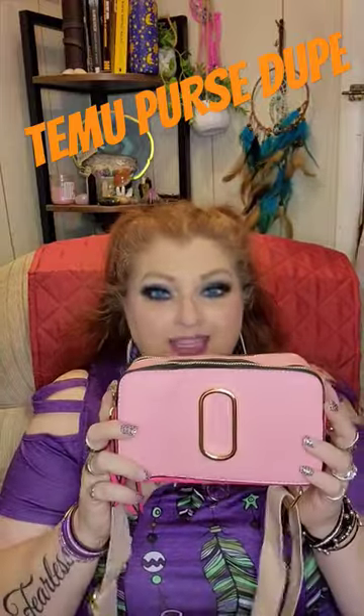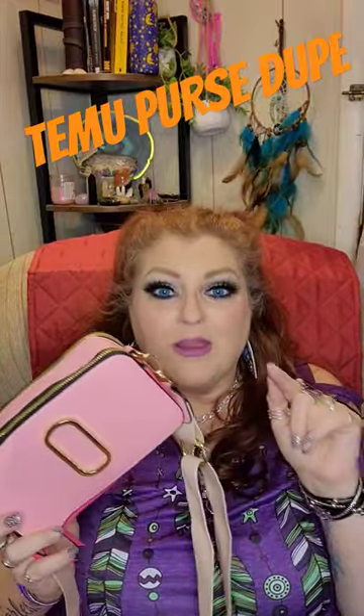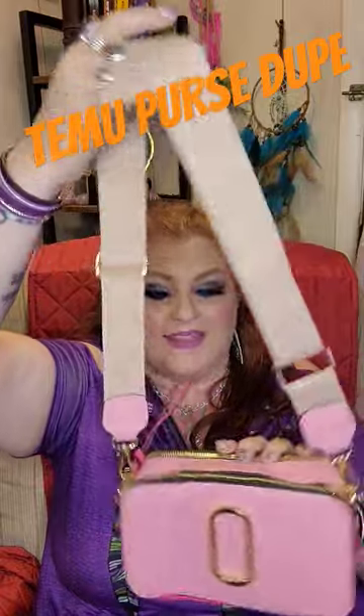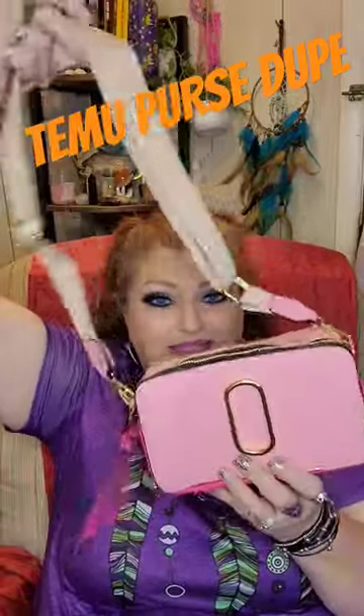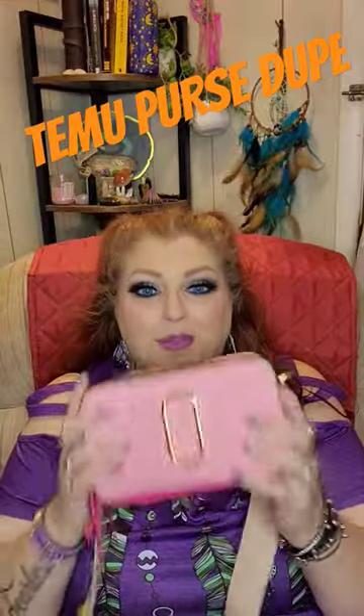I have another Temu dupe for you guys — this is a dupe for the Marc Jacobs Snapshot purse, which is $325. This purse was $12.69, guys. It's unreal. Go look it up: Marc Jacobs Snapshot. You will see it's flipping identical to that. I am super thrilled — this is fabulous.